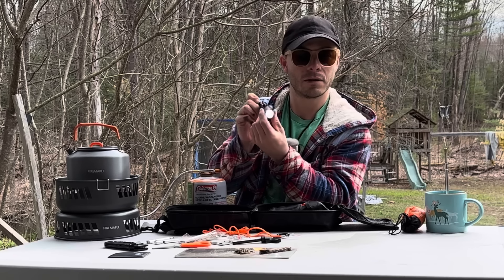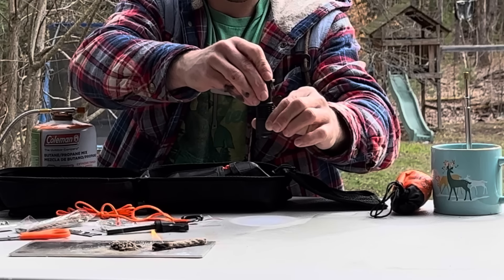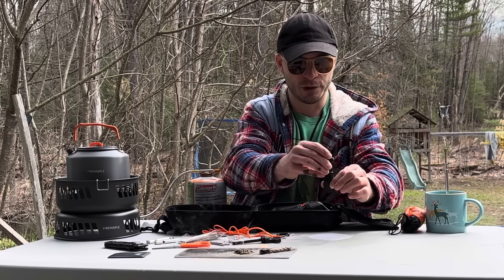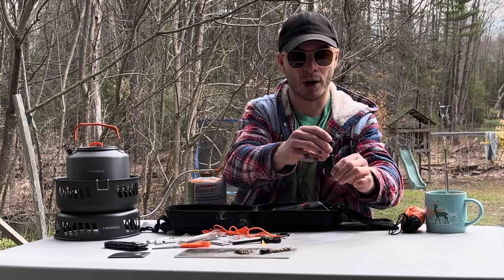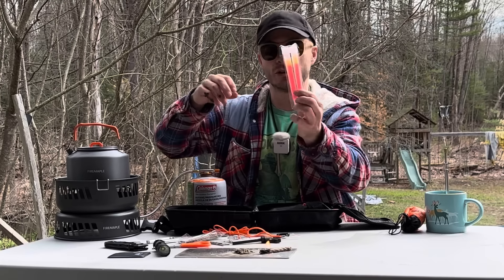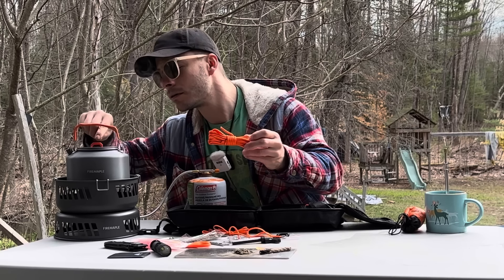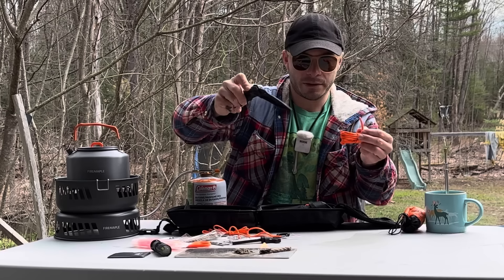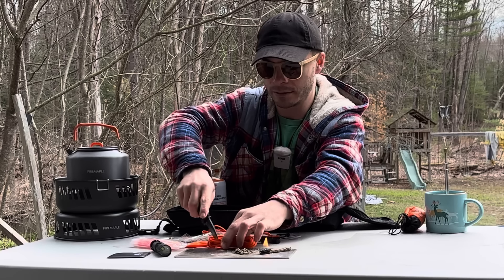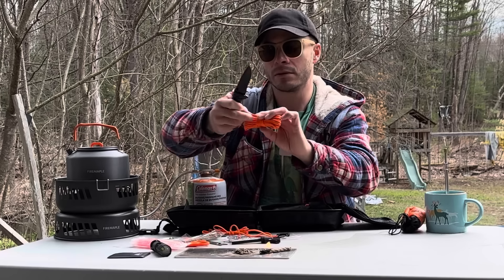Let's see how long this actually burns for. There we go — it's actually working. That worked pretty nice. We'll see how long the whole thing burns just sitting like that. So you do get four of those — very, very waxy.